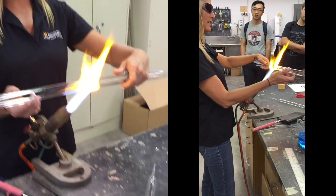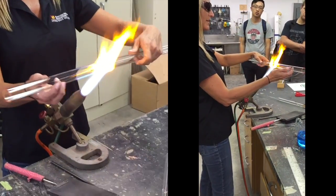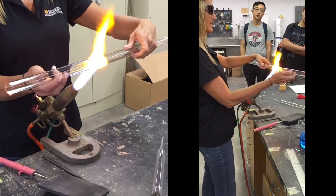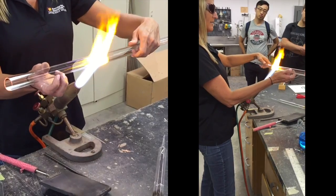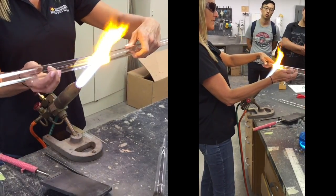Learning to rotate the glass is one of the trickiest things in learning glassblowing — to get your right and left hand to move at the same pace. If they get off, the glass will twist when it's hot. It's a tricky thing.